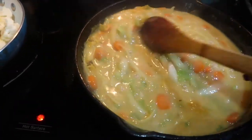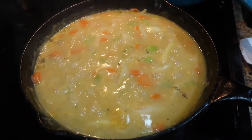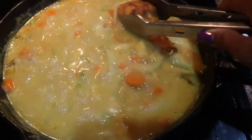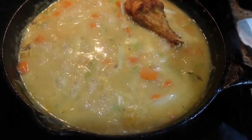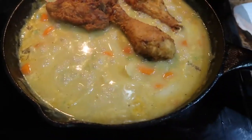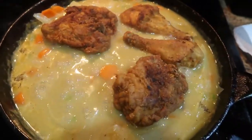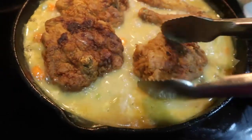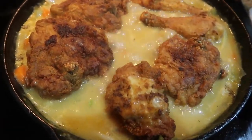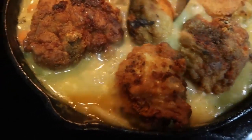My gravy has been simmering for about 10 minutes now. I do want to say that where I'm from, we don't use carrots or celery — we normally just do onions. Now I'm going to place the chicken in, and this is going to simmer for another 20 minutes. I'm originally from East Texas and we don't add carrots or celery, we don't even do chicken bouillon. As long as your food is well seasoned, you don't have to do all that — if you don't have it, you don't have to add it. This is the larger cast iron skillet so I can add all the chicken I fried up.